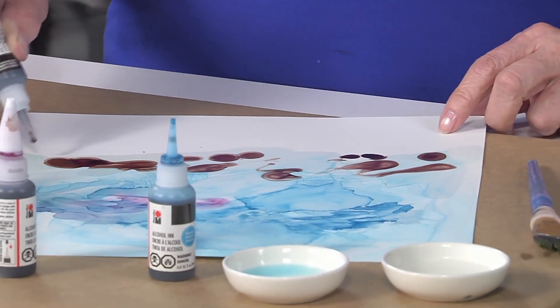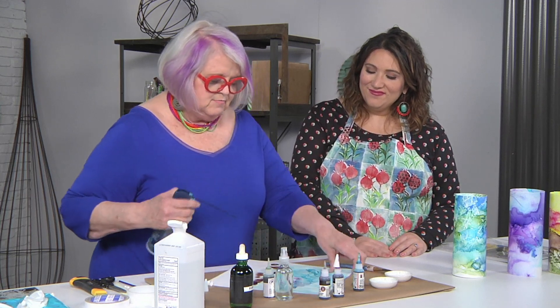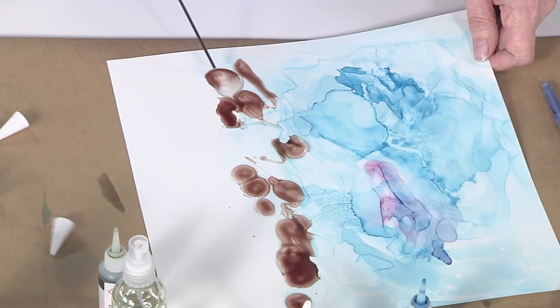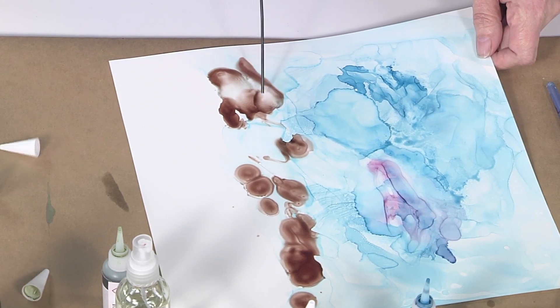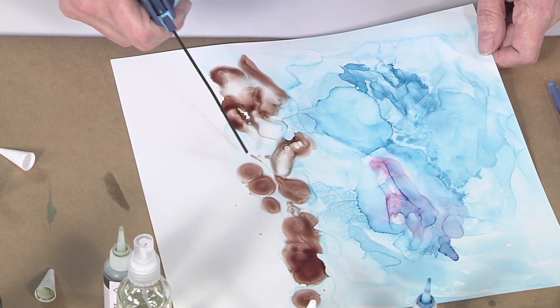Natural elements are some of the easiest to paint and work with because they're forgiving. This landscape is pretty simple and the alcohol inks make it really dramatic. You can see just blowing from two different directions creates peak shapes.